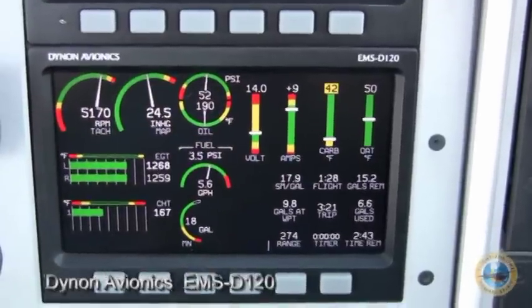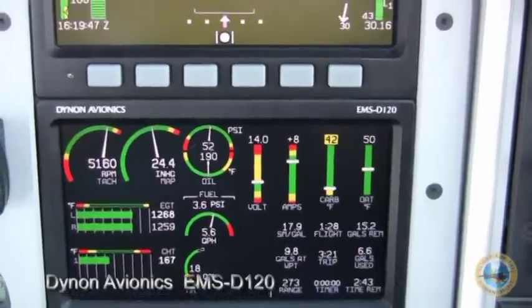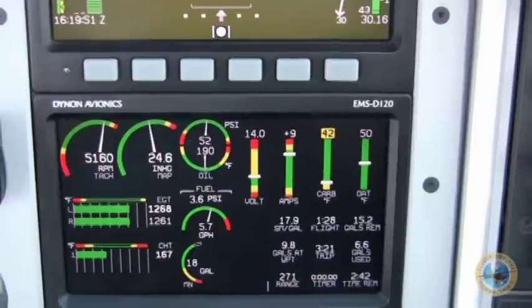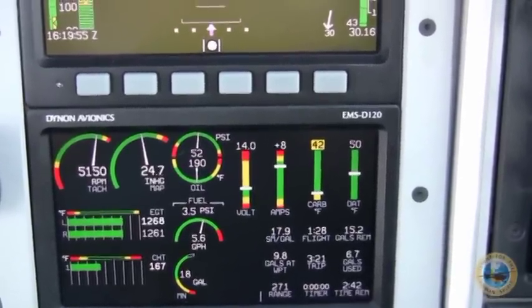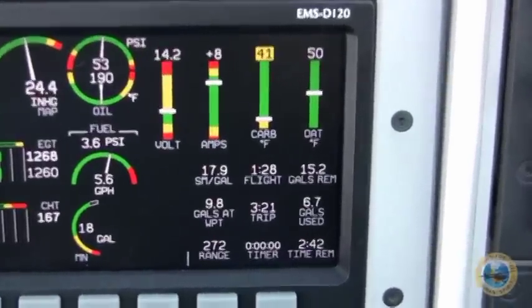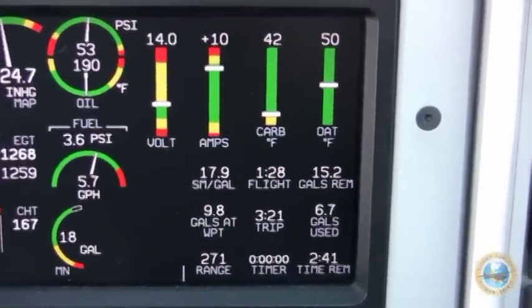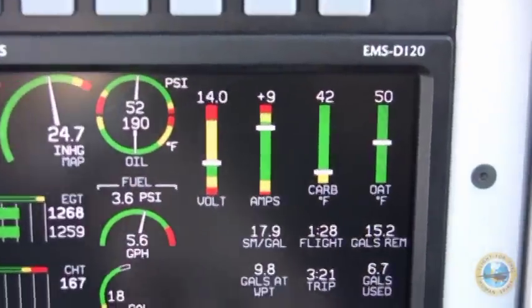I like to fly with it this way so I can check my carb heat and outside temperature at a glance, as well as amps and volts. We also have RPM and fuel. It estimates the distance that we can go on this particular tank of fuel — in our case here, it's showing that we can go another 272 miles or fly 2 hours and 42 minutes. It also shows my current burn rate of fuel.